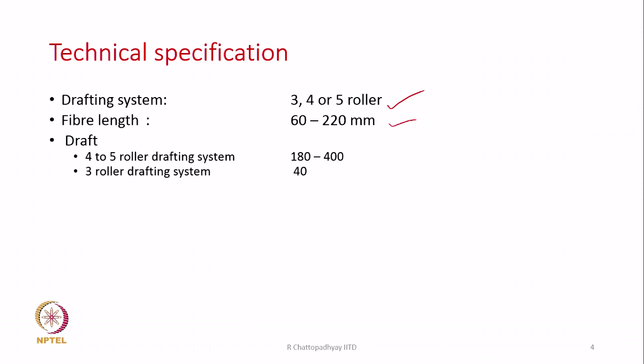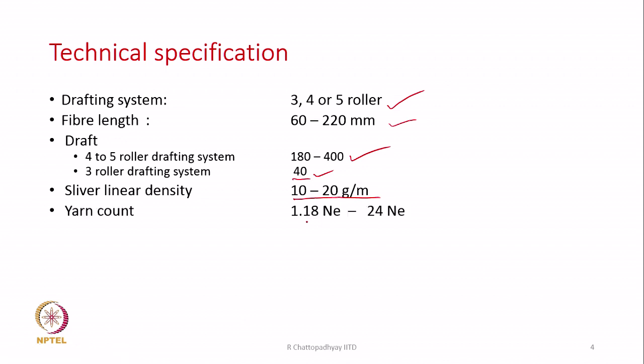Draft could be — if it is a 4 to 5 roller drafting system, it can go up to 180 to 400; we can use very high draft. And if it is a 3 roller drafting system, the draft is limited to maximum 40. The linear density of the sliver can vary between 10 to 20 grams per meter. Very thick slivers can be fed and we can produce very thick yarn. This technology is very suitable for producing yarn for carpets, which need very coarse yarns, blankets, and similar applications where coarse yarns are required.